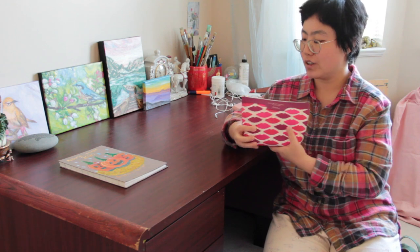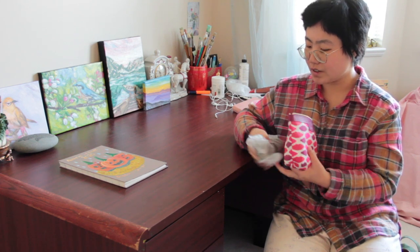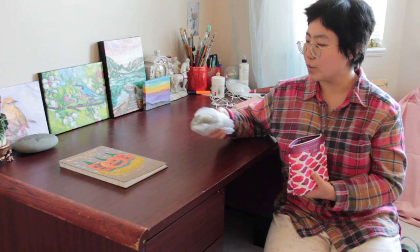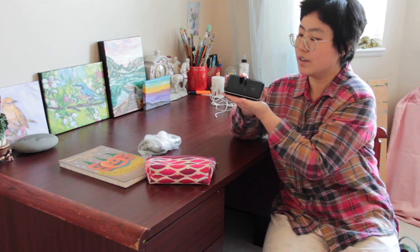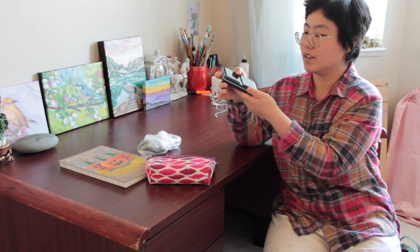I use this every day, both at home and when I go outdoors to sketch. Now I'm going to show you what items are inside. First of all, this is a towel inside a plastic bag for dabbing my water brushes when I paint. And here is my memorial watercolors — it's very small, the same size as my hand — a very portable watercolor palette.